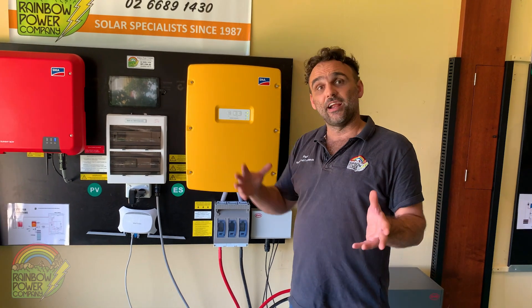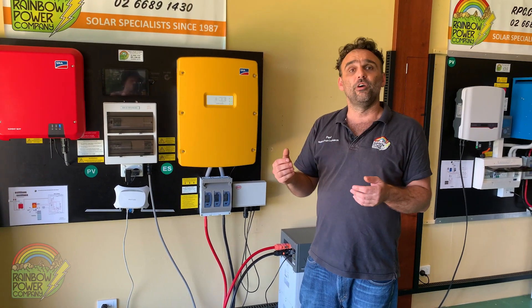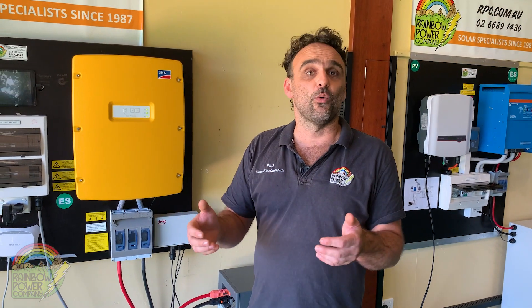I hope that's been a good overview of the range of systems. If you want to proceed or need more information, you can call us here at Rainbow. We have a sales team that's very good at helping customize a system to meet your energy requirements. If you like this content and want to learn more about renewable energy, we'd love you to subscribe to the channel and share it if possible. Please check out our other videos — we'll see you next time. Cheers!